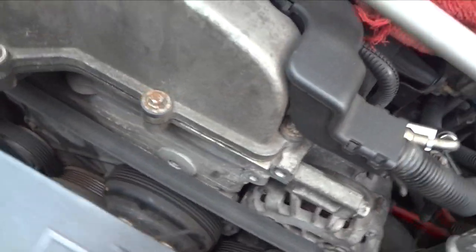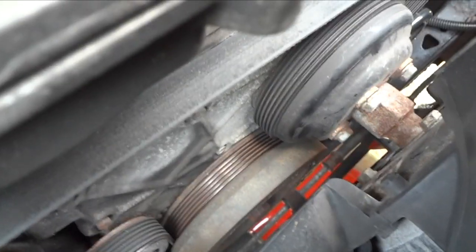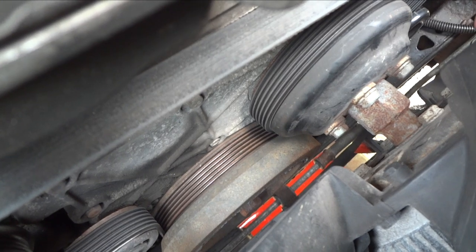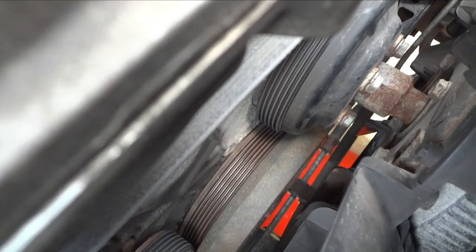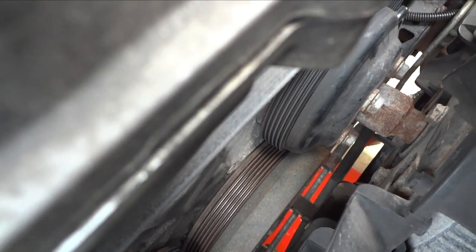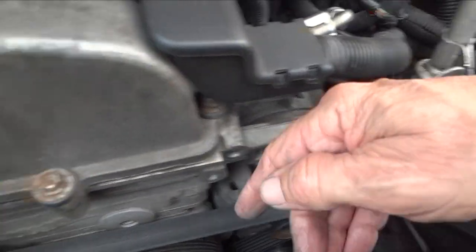The water pump — I noticed this when I first bought it. In the old days you'd grab your fan and do this, and you can see that pulley moving. You can probably hear it — those bearings are worn out in that water pump. We're going to replace that, and to do that we've got to take the belt off, so we might as well replace the alternator and the water pump at the same time.